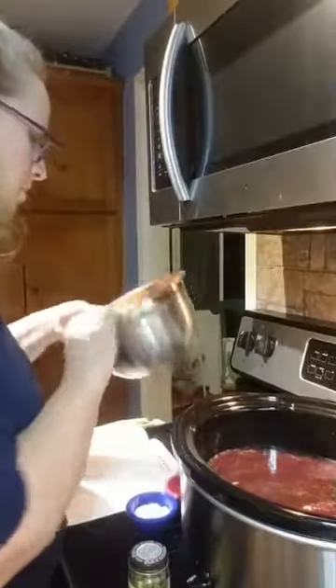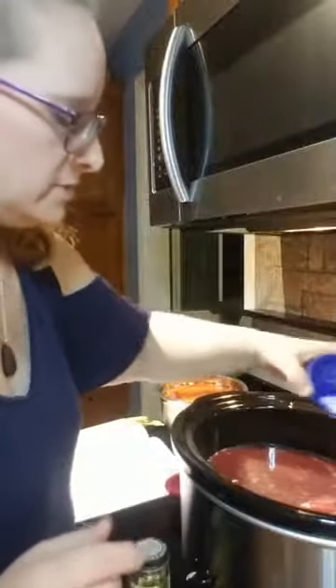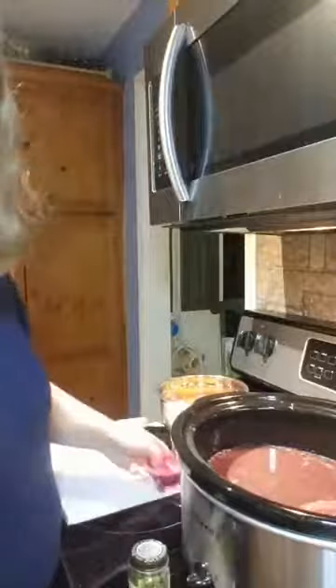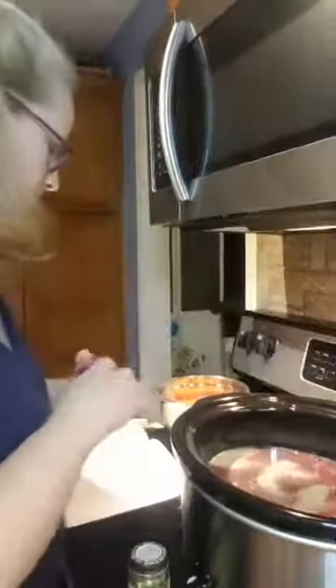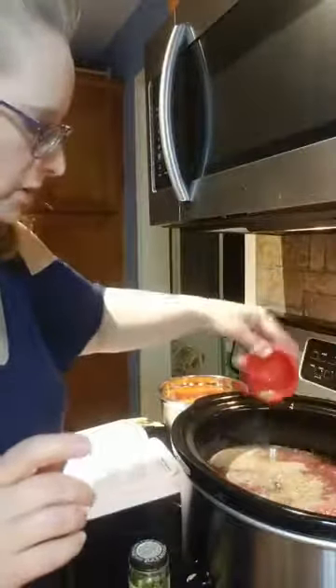Next I'm going to go ahead and put in the salt — three teaspoons of salt — so you guys know how much went in. I have half a teaspoon of black pepper. I have two teaspoons of thyme, dried leaves.